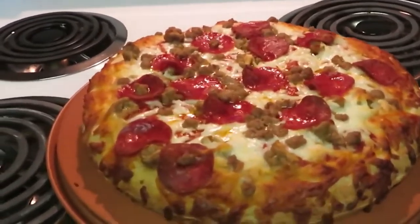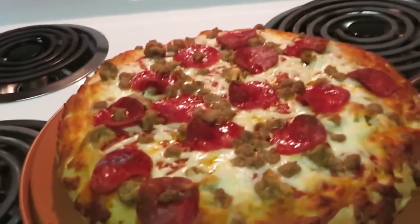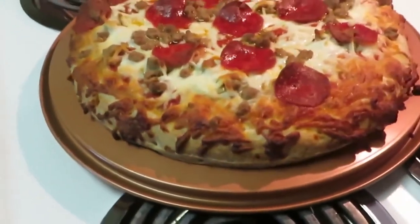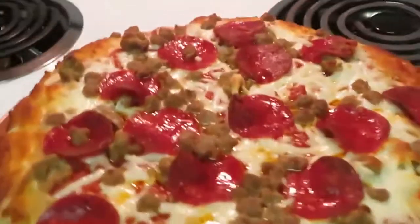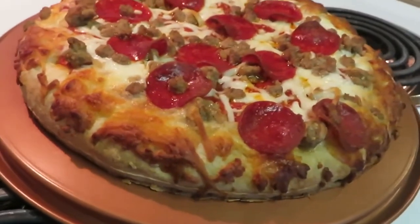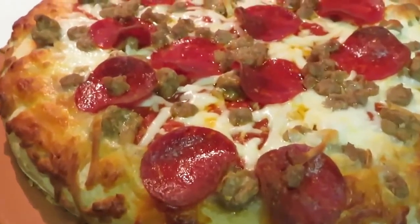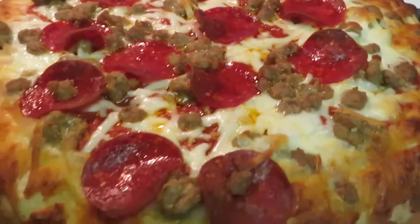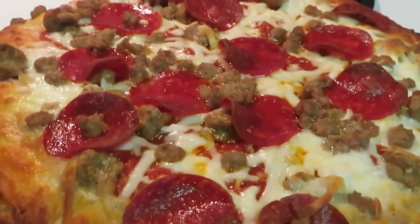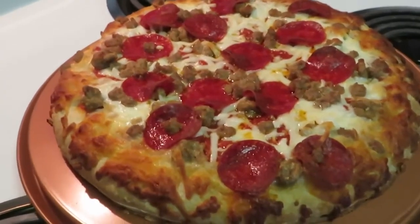Okay guys, we are back. I just pulled the DiGiorno three-meat pizza out of the oven, and you guys can see how my little pizza tray helps — everything cooks nice and evenly. It gets everything all crusty. Just depends on how you want your crust; I like mine soft. You can see how it passes the heat around the pizza nice and evenly.